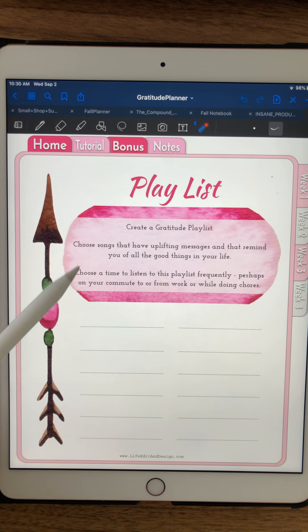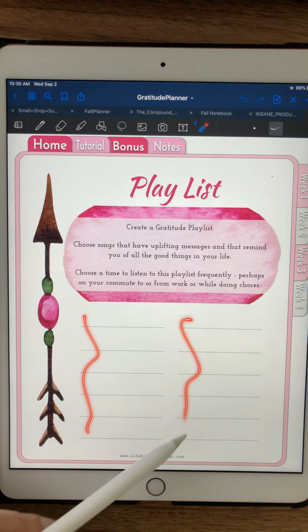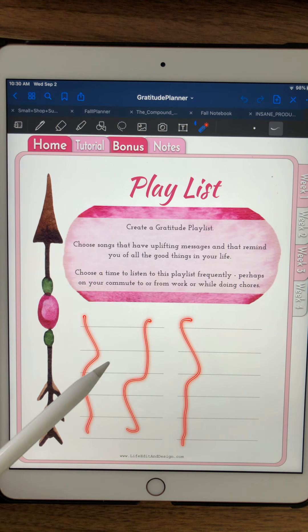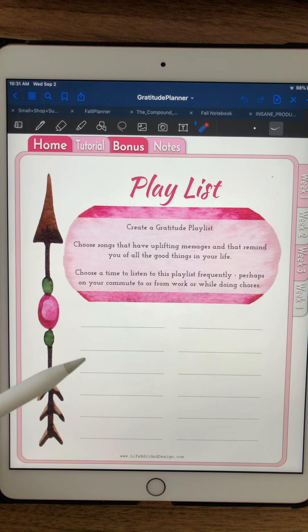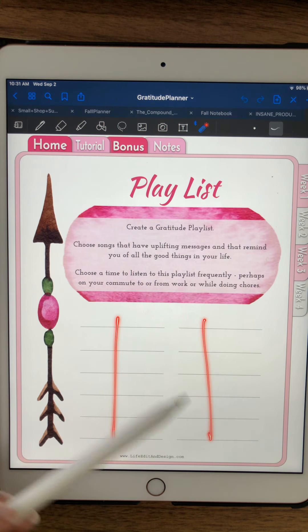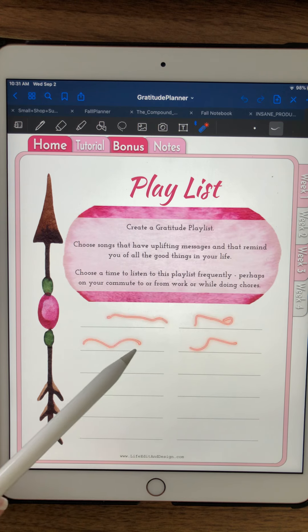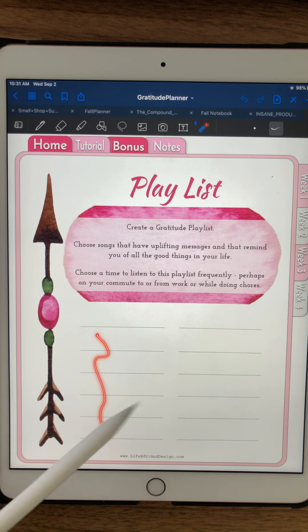My favorite is to create a gratitude playlist. Come up with some songs that are really empowering for you — songs that really make you feel good and feel grateful for the life you have. They could be songs about family, love, or just joy and sharing things. Put down some of those here and then create the playlist on your phone. You can always go back to these songs at other times when you need a little pick-me-up — what did I put on that gratitude playlist?